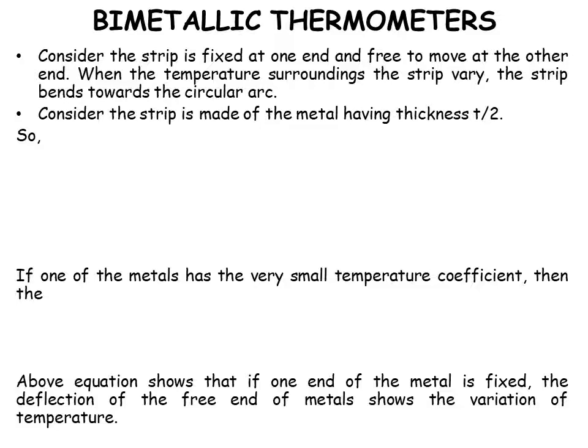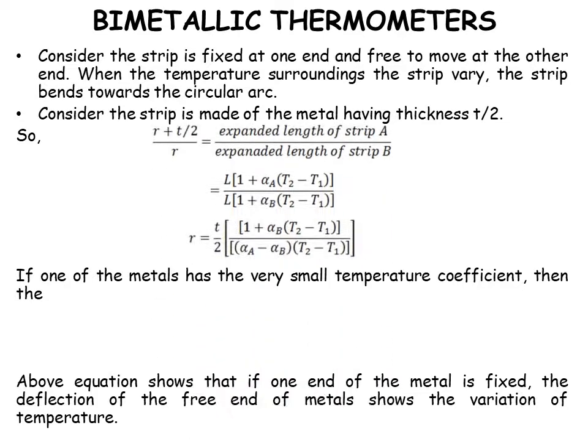Consider the strip fixed at one end and free to move at the other. When the surrounding temperature varies, the strip bends in a circular arc. For strip made of metal with thickness t2, the formula is: (r + t/2) / r = expanded length of strip A / expanded length of strip B. If one metal has a very small temperature coefficient, r is given by t divided by (2 · alpha-a · (T2 − T1)). This shows that the deflection of the free end indicates the variation in temperature.